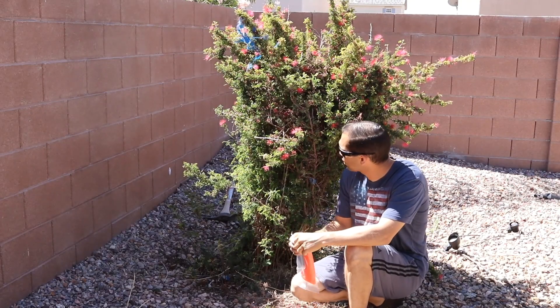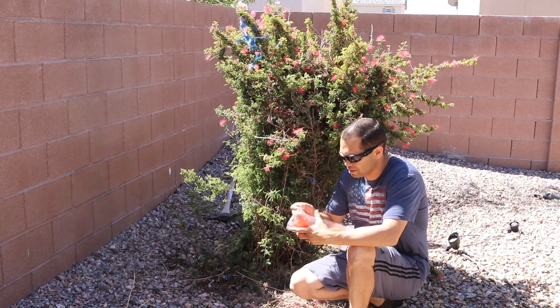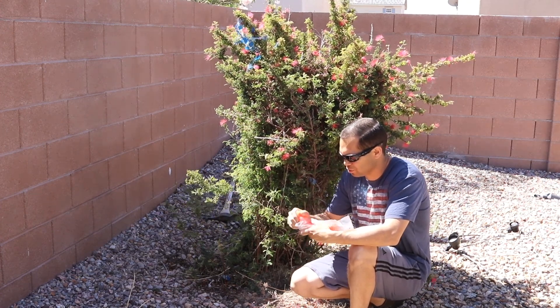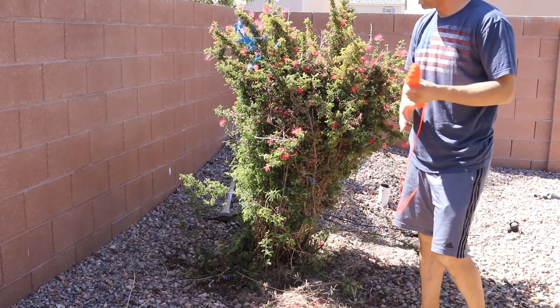So we have this bush here. It attracts bees, and I don't want any of my kids getting stung this summer. So what I'm going to do is tie it up, cut it off, and get rid of it. And I'm going to use an umbrella knot.